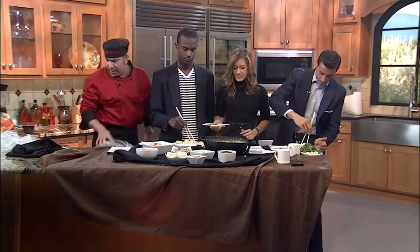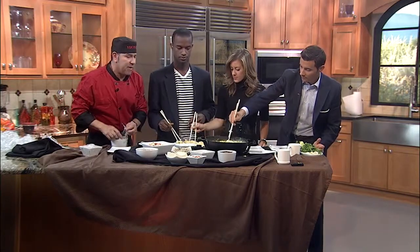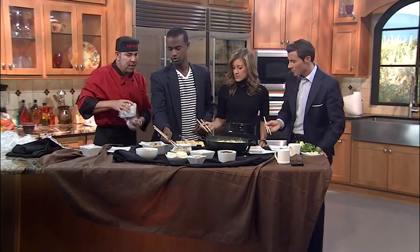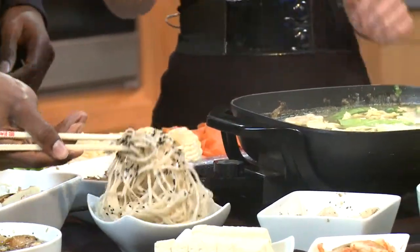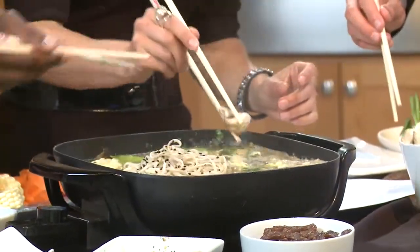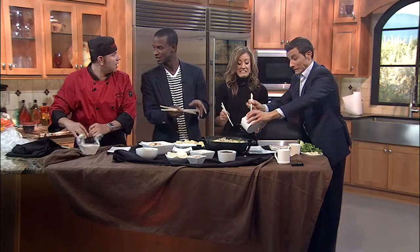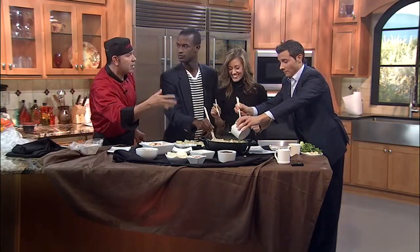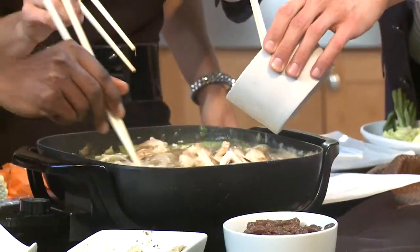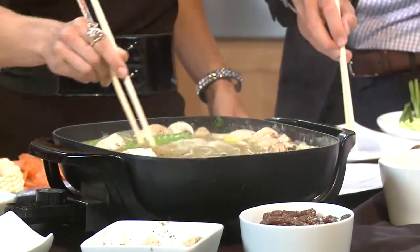We've got some marinated meat. The meats are going to go really fast, so let's put some of the noodles in there first — they'll take a little bit longer. These are sesame or soba noodles. And mushrooms — put some of those mushrooms in the stock pot too. You don't have to flavor the ingredients much, because all the flavor is in the broth, and the stock gets better and better as you cook more and more. You can have a bowl of rice afterwards and use the reduced stock over your rice, or just make a really nice soup.